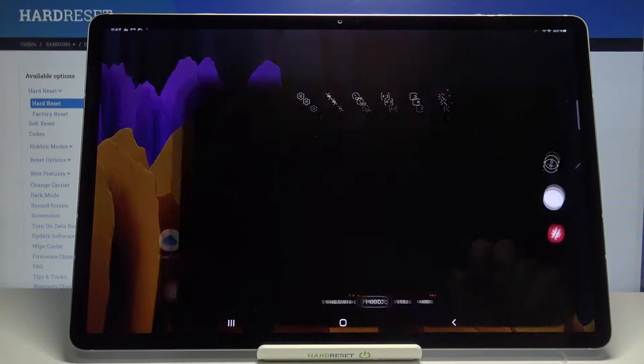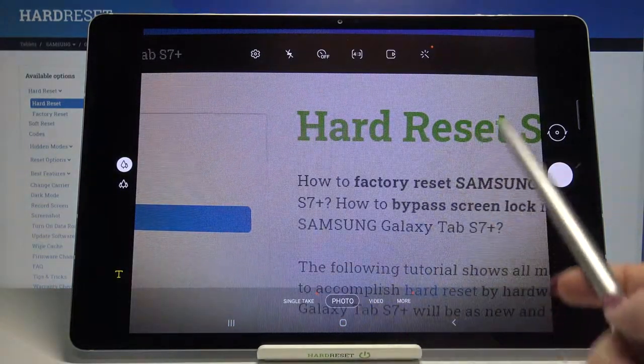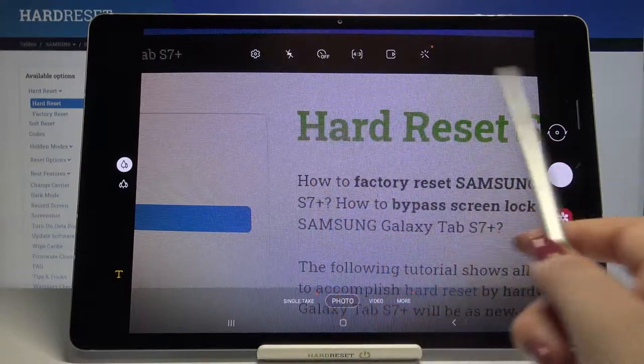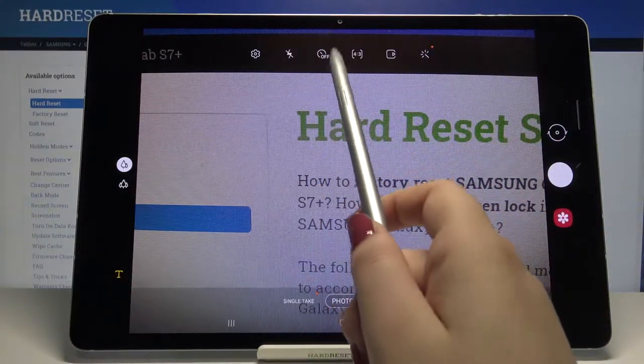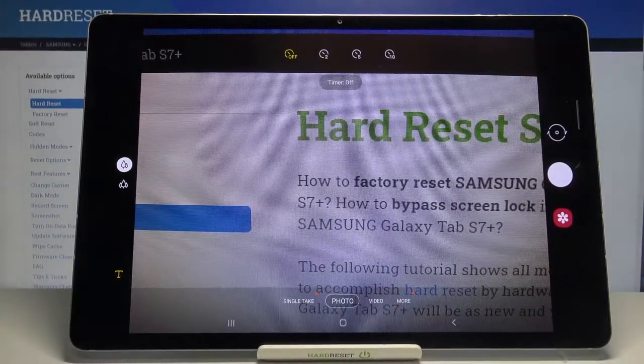So firstly we have to enter the camera app, so simply tap on it. As you can see, since we are on the photo mode, we can take a look at this option bar, and here on the third position from the left we've got the timer option, so just tap on it.